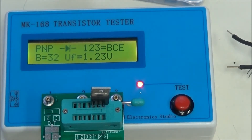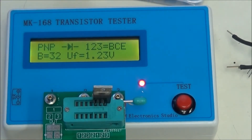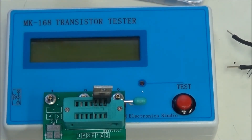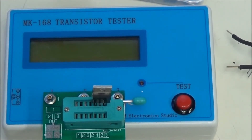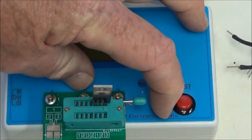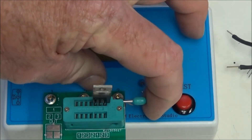Also note that the reason the beta looks low is that it's actually over 1,000. If you remember from my lectures on the TIP 120 and 125, they have some built-in resistors around the base emitters, so it's going to throw it off a bit. Those resistors affect how the checker reads the gain.